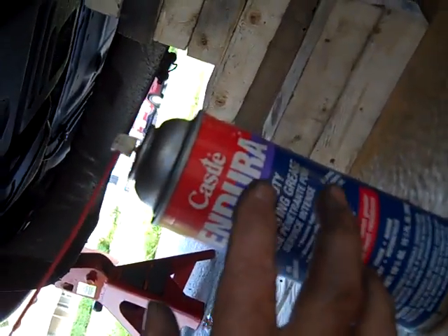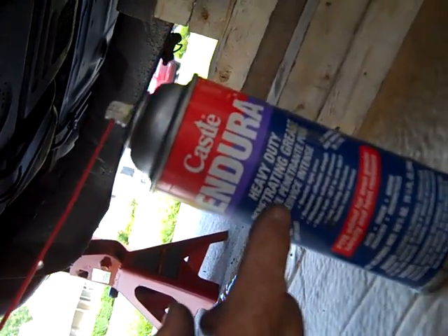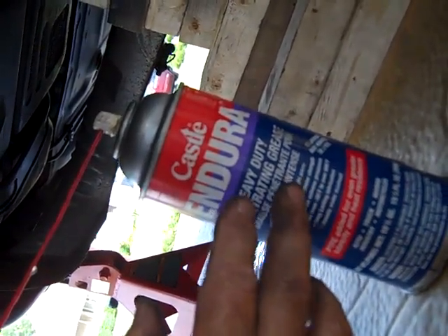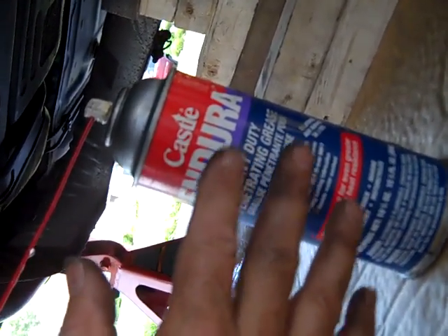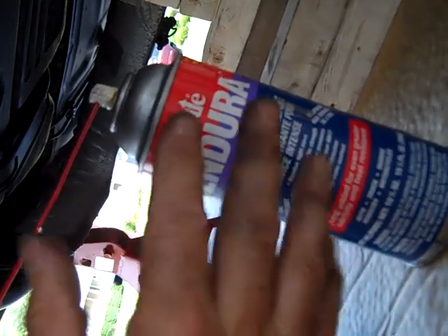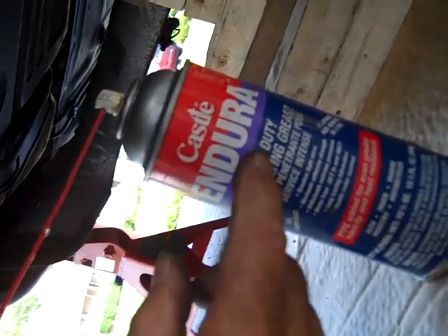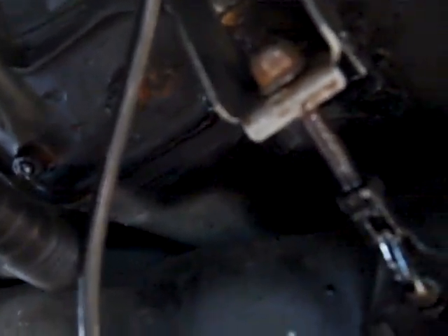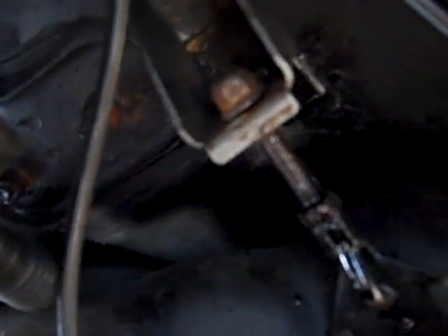I mentioned lubing stuff up a number of times. An example of what I like is Castle Endura — it's a heavy duty penetrating grease. It goes on fairly liquid and then immediately starts to thicken, so it's got the advantage of thinness where it penetrates, and then it thickens up and tends to stay on — gets kind of sticky. It's really multi-purpose. An example of where I'll use it: on the gas tank strap, I'll spray it on now to aid lubrication as I tighten them up, and then when I'm done, the exposed threads get sprayed as well to keep them protected from the elements so they don't rust up again.